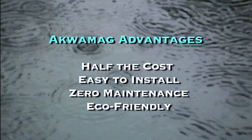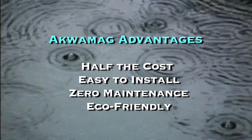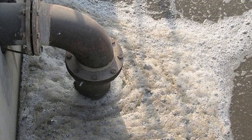The advantages of Aquamag are crystal clear: it's half the cost of most softeners, easy to install, zero maintenance, and ecologically friendly because there is no wastewater and it uses no salt. I've seen a lot of pollution and environmental damage, and ever since I had my son, I want to do something that is great for the environment without sacrificing human comfort. The money is great if we have it, but it's mainly to leave a better environment for future generations.